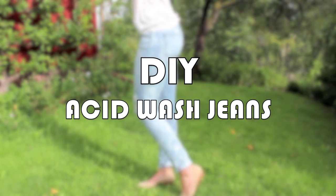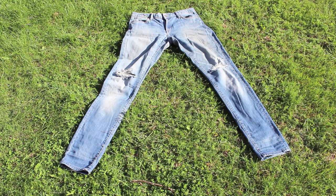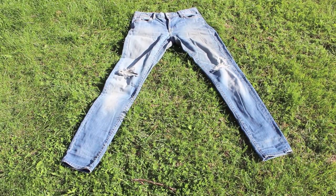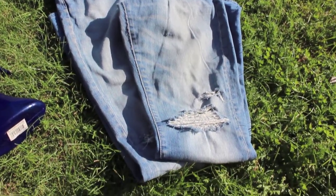Hi guys! I've been lusting over a pair of acid wash jeans for absolutely ages and I never really got round to buying them. But then I found these jeans in my wardrobe that I accidentally ripped, so I just made the rips even bigger and decided to make my own pair of acid wash jeans.